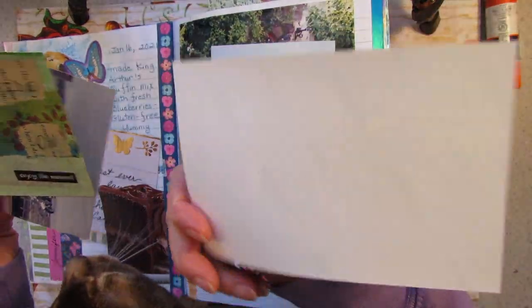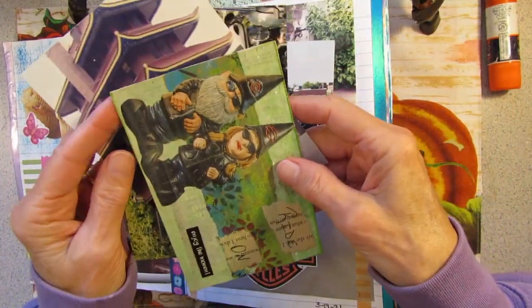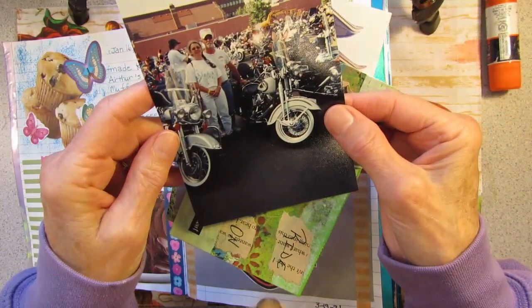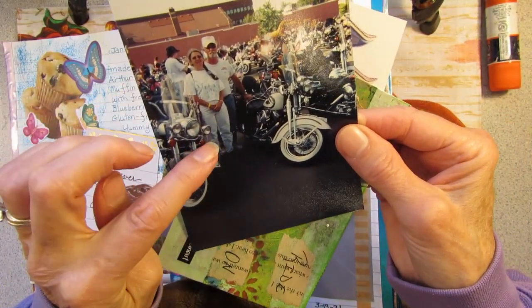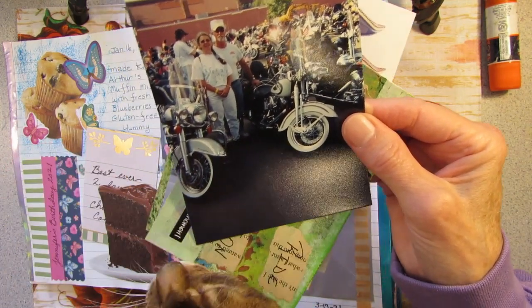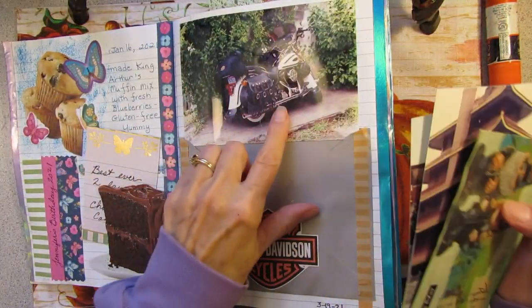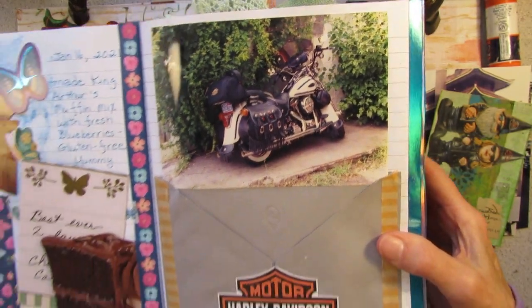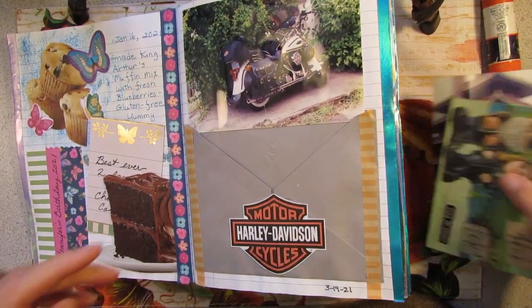I'm terrible about putting names, dates, and places on the back of my pictures, because I figure I'll never forget where that was — and I always do. These pictures might be in York, Pennsylvania, where they have the Harley factory, because they do have rallies there. And here's a really nice picture of the bike we used to have — a '97 Springer — but we don't have that anymore. I got a Harley sticker to put over there.